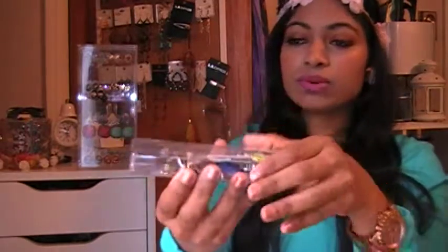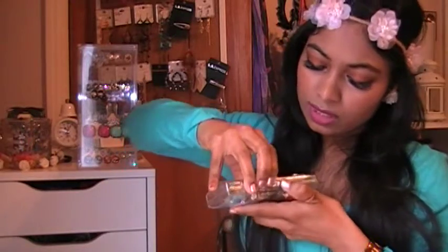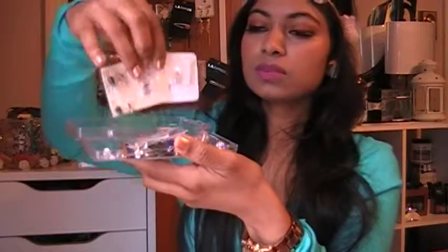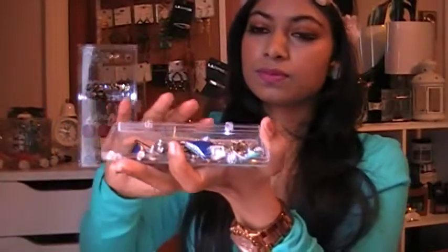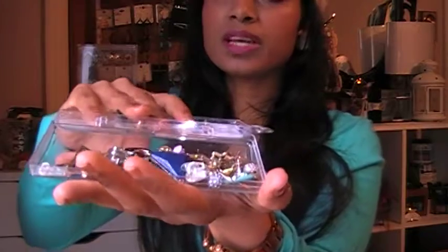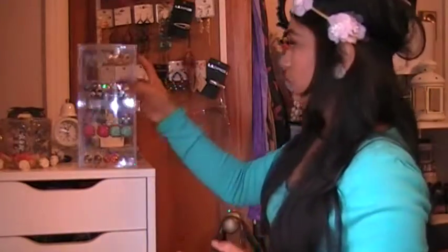In this little container here is where I keep all the jewelry I wear pretty much every day. It's just a small container I got at the dollar store — it came with something and I just reused it. These are the ones I use most of the time; they're all different kinds from all over the place, Forever 21 and such.